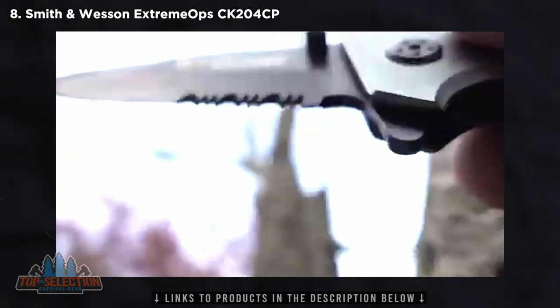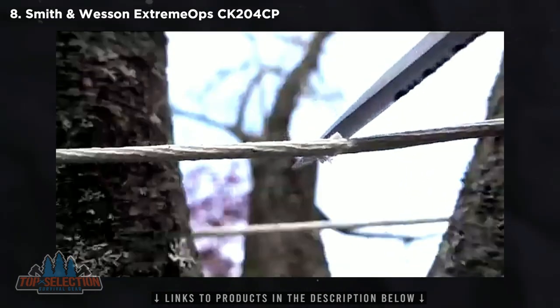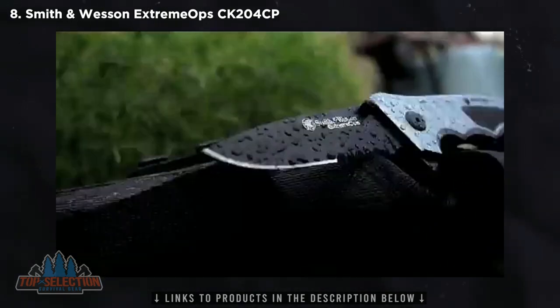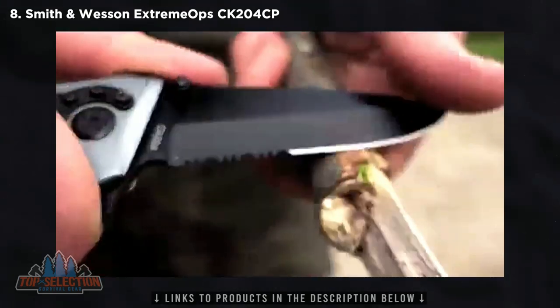Use the serrated portion of the blade to slice effortlessly through rope, clothing, or other tough materials, and reserve the fine edge portion of the blade for precision slicing, carving, and cutting tasks.